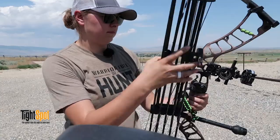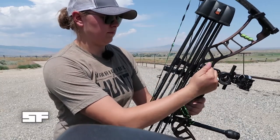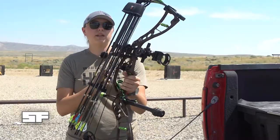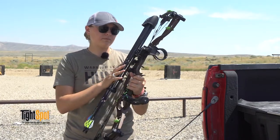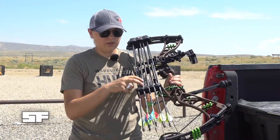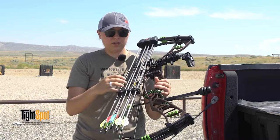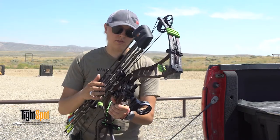It's got more function than just a regular quiver that holds your arrows. This is the seven — they come in three, five, and seven. Basically how they achieve the seven is: one arrow, two arrows, one arrow, two arrows, and then one arrow at the end, so you double up on a couple of them, but I think it works really well.